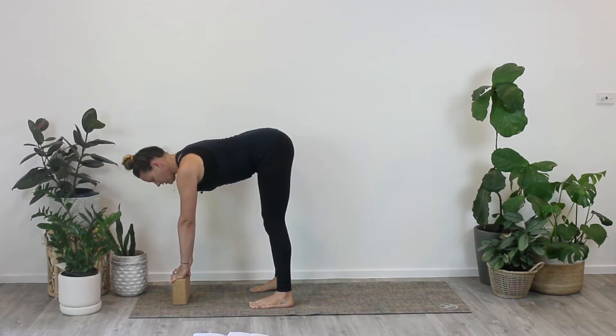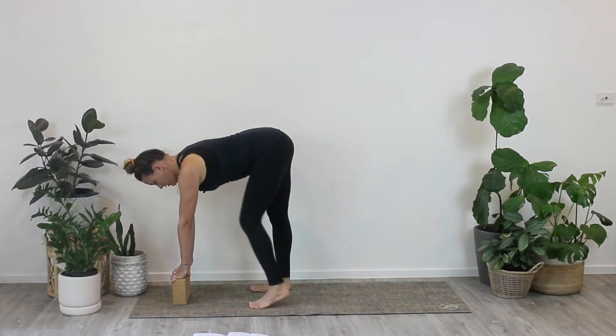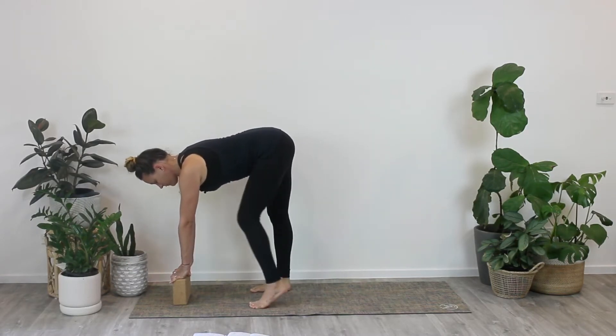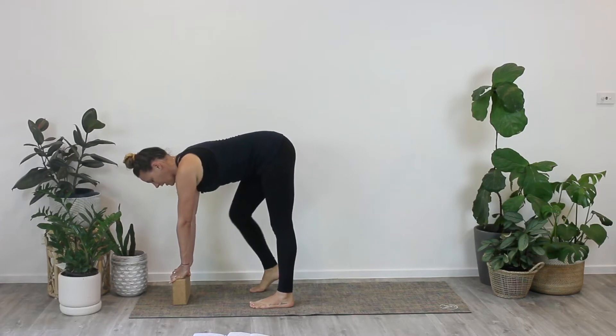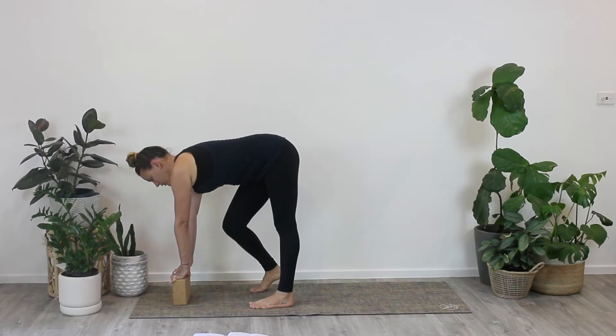Tuck your chin into your chest and lean your body a little bit more forward. Just pedal the feet out here, one and two — anything that helps to create a little bit of movement and softening in those tight hip joints.